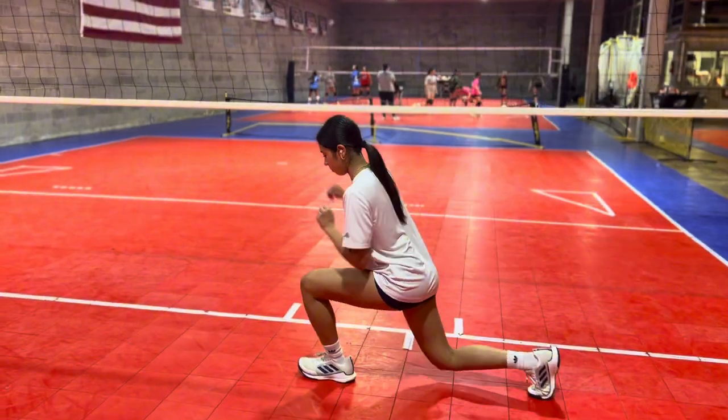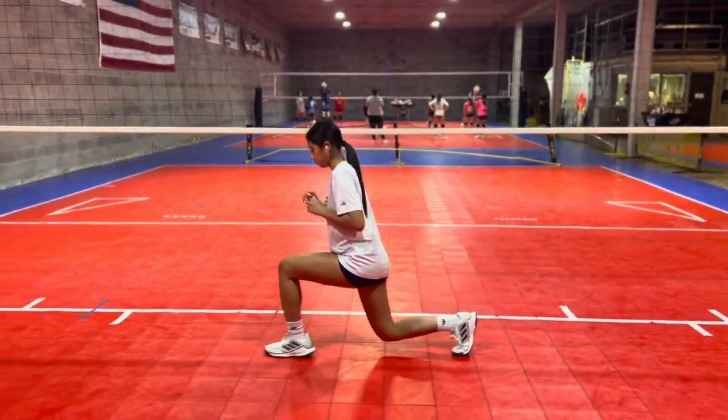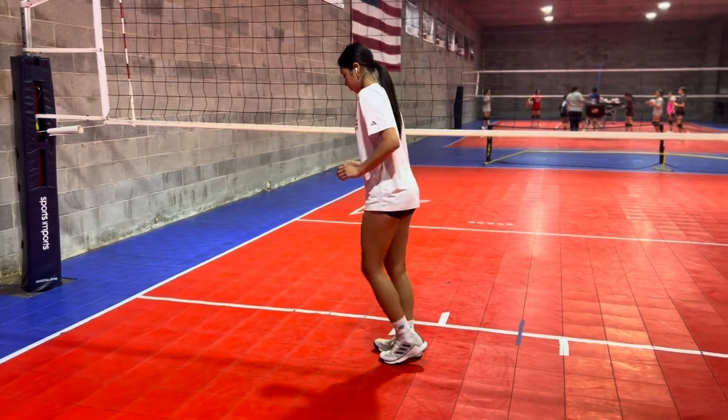We're going to go into some walking lunges, followed by reverse lunges coming back.